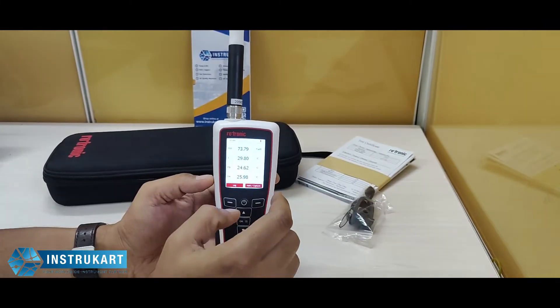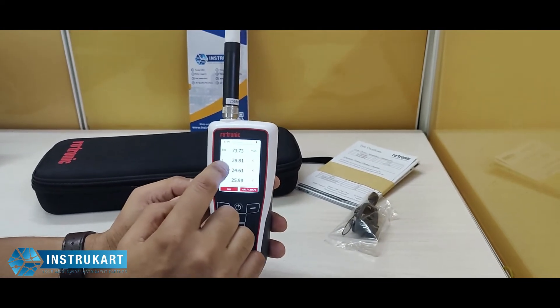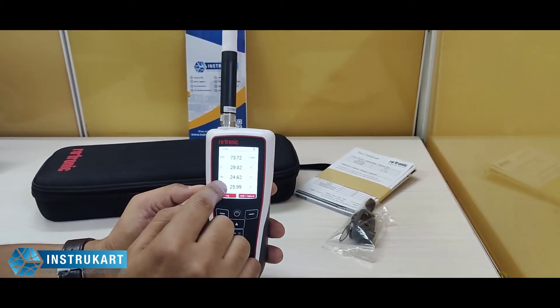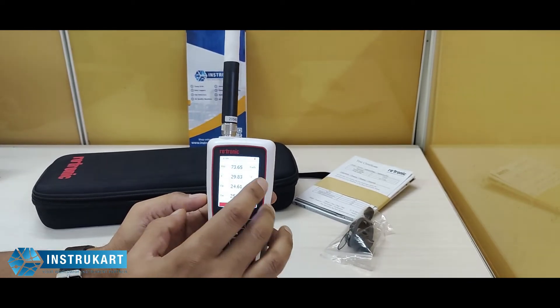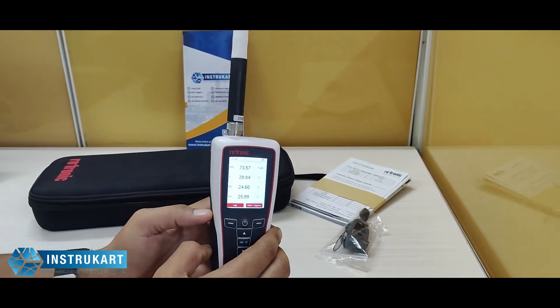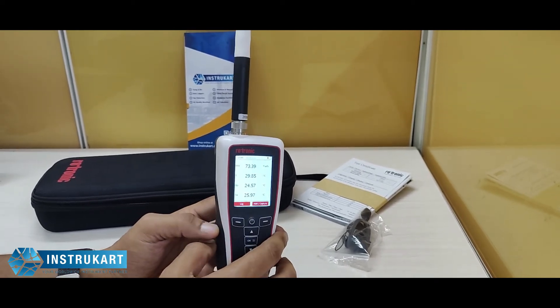As you can see on this big LCD screen, you have the date and time with the RH, temperature, dew point, and wet bulb calculation. The calculation method is based on WMO standard, and it has got a refresh rate of one second.